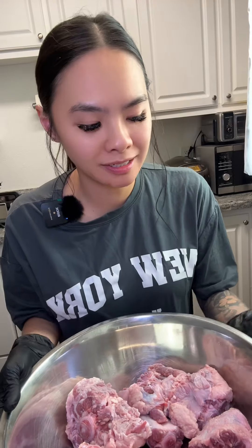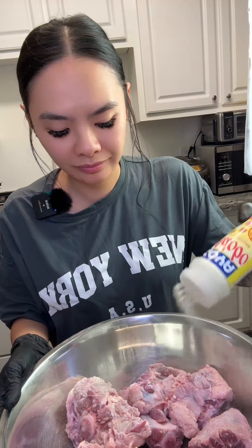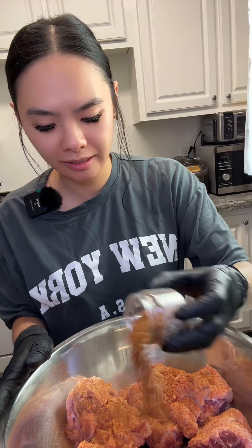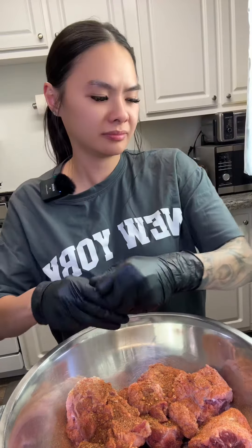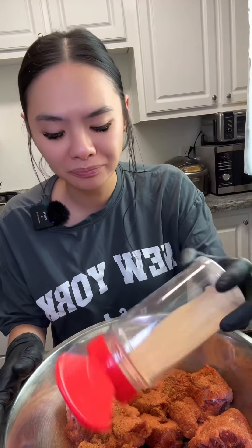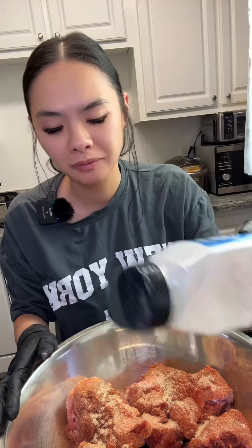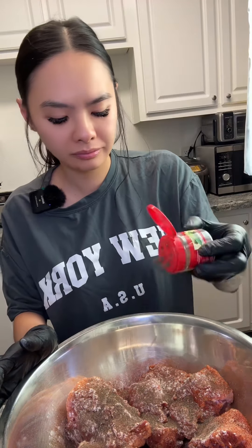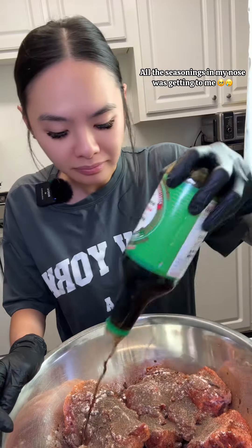Season it with some adobo, Cajun seasoning, Creole seasoning, jerk seasoning, sazon, garlic powder, onion powder, smoked paprika, black pepper, allspice, some soy sauce, and browning.